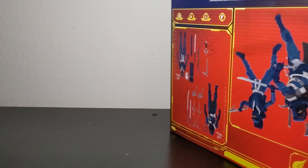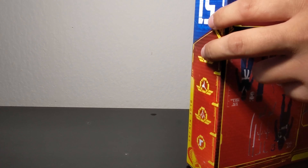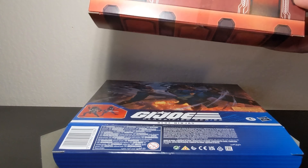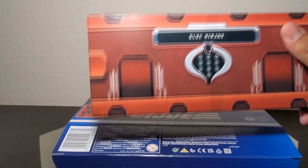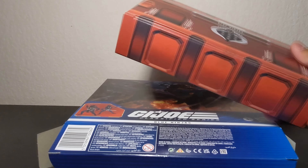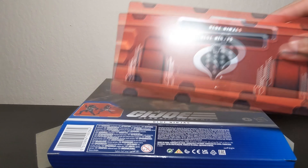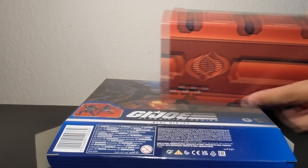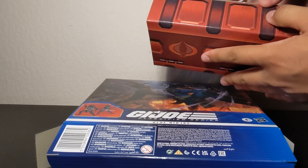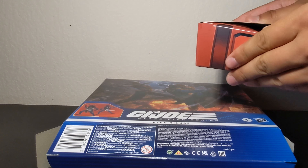We're going to keep rolling and do this without cuts just to get the plastic-free packaging experience. This looks great already. We have a little crate with handles, a little number pad with the name on there, Cobra logos in the back — these are so cool. We didn't get anything like this for Marvel Legends; everything there is just in white plastic bags.